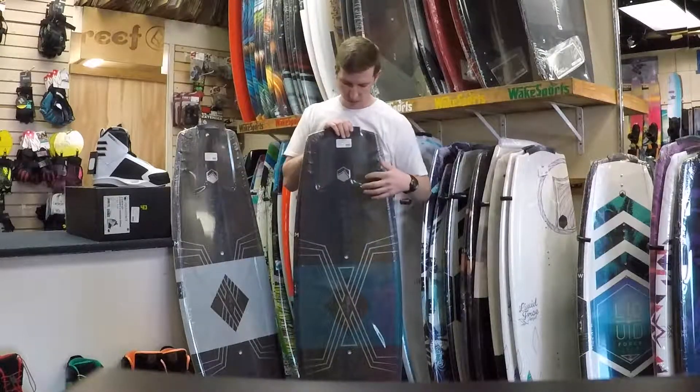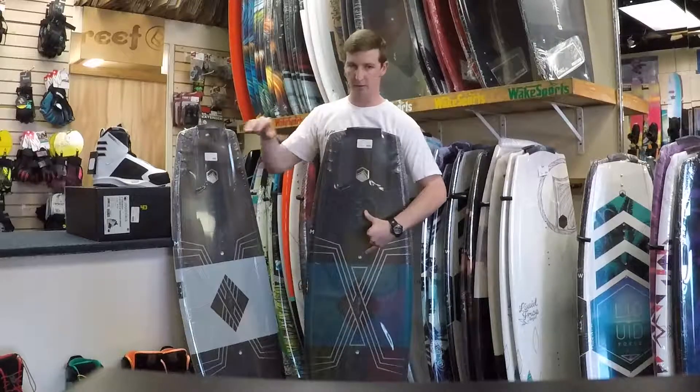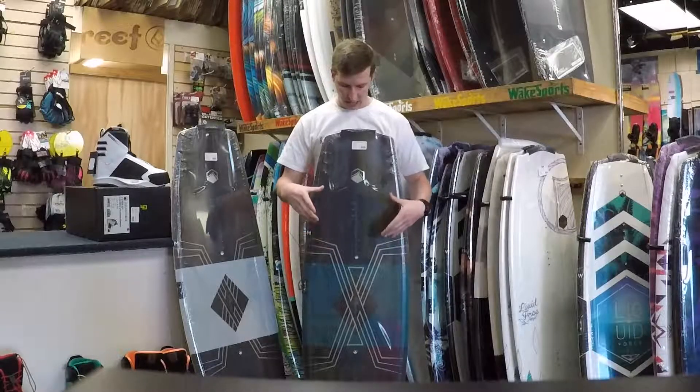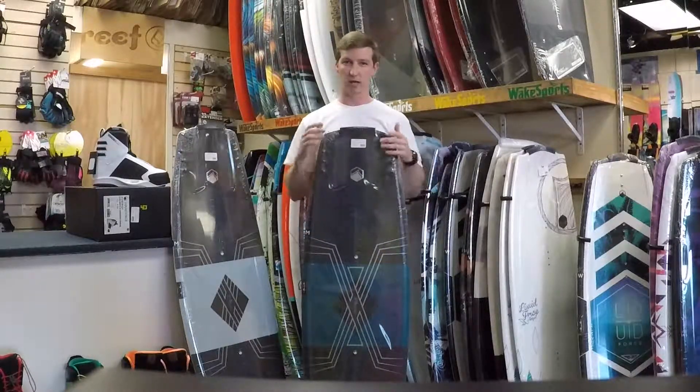This Liquid Force board features the flex track system. It pairs nicely with these 4D form bindings, giving you an ultimate connection to the board, more flex, and a lighter weight setup.